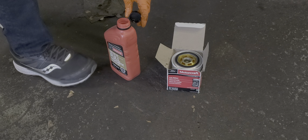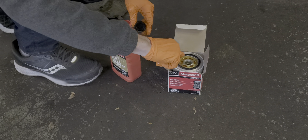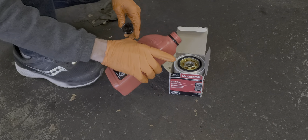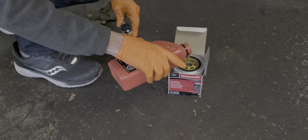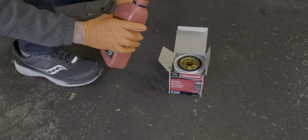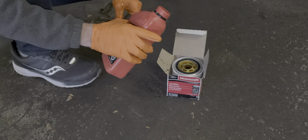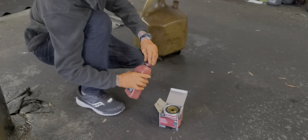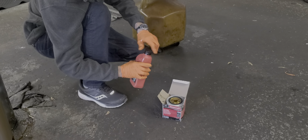Of all the oil changes you've ever done, have you ever seen instructions where the manufacturer wants you to prime the filter? No, I haven't either. You think it helps? Yeah, because when you fire it up without it you can hear the engine running dry. Some cars are worse than others.